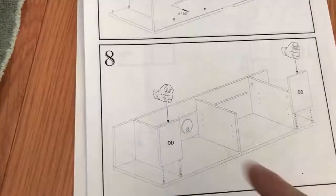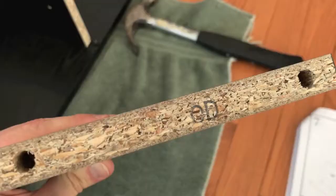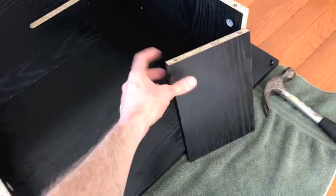On to step eight: grab boards OD - there are two of them. It's also important to point out that each board has the proper letter that it is on the actual piece. The image is actually swapped from step seven, and that's exactly what we did. Now it's time to secure both these parts on those two little prongs there that we installed earlier in those holes.